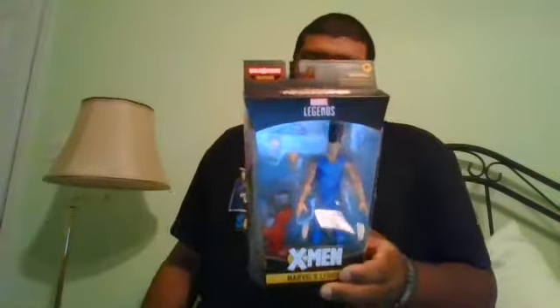Hello, this is MKFan49 with another review. Today we'll be reviewing the Age of Apocalypse Legion.